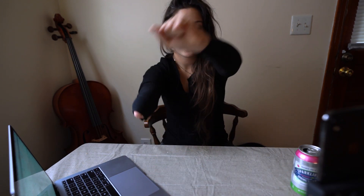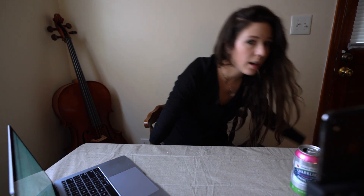Hey everybody, it's Abby. I am sitting here at my dining room table with my laptop and the box of goodies from Unlimited Tomorrow. I'm about to do my first virtual socket fitting appointment with Unlimited Tomorrow so that I can narrow down which one is fitting better and make little notes and adjustments so that we can move further in the process. I'm really excited to do this.